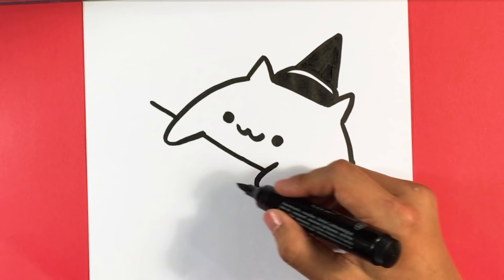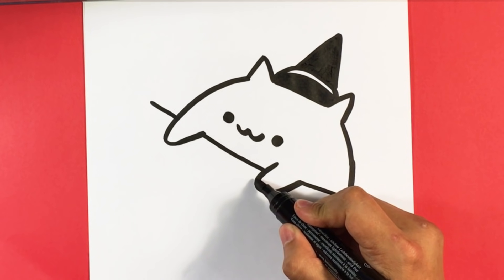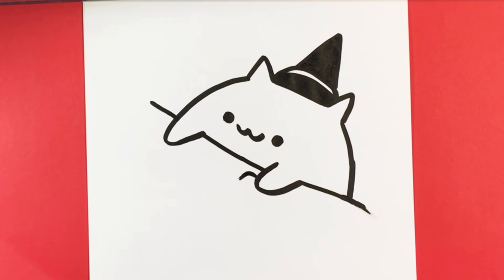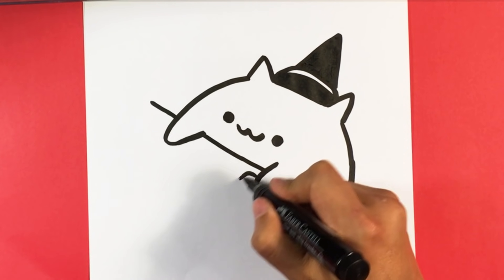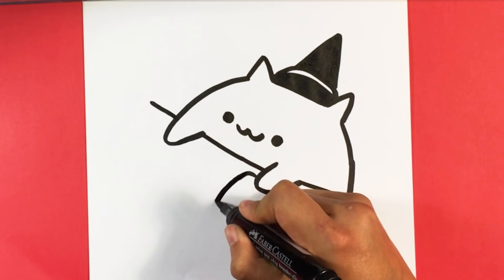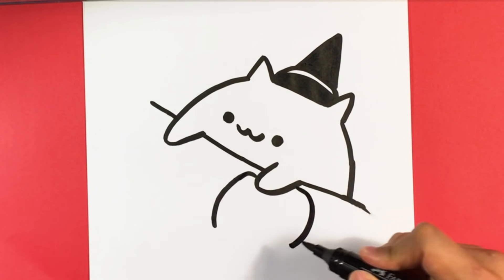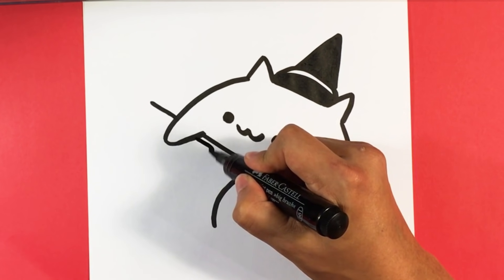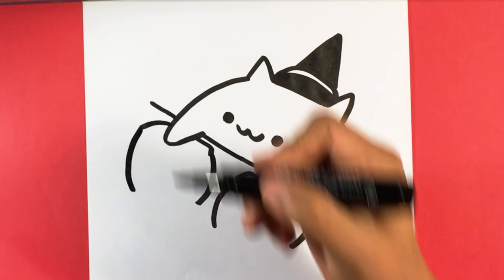Instead of bongos, we'll make pumpkins. Even though it's called Bongo Cat, Bongo Cat's just kind of the name of it. It's going to pull out here, kind of flaring. Pull out. Flare. Pull out over here. Flare.